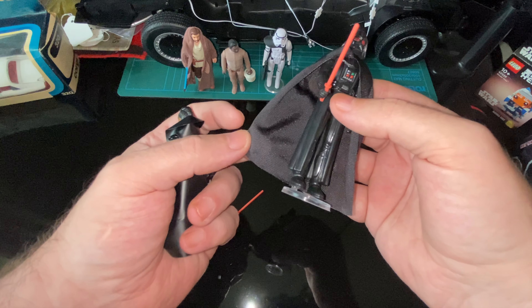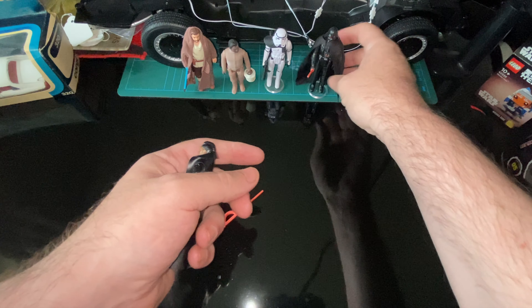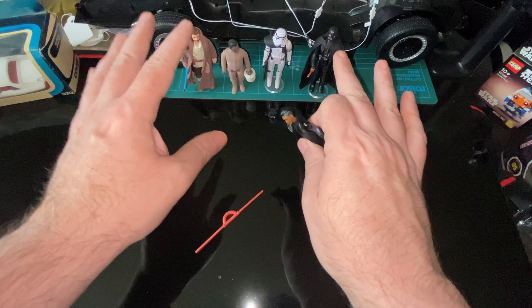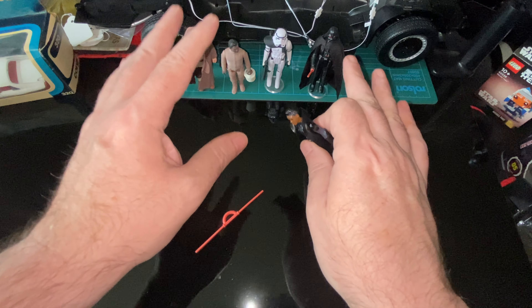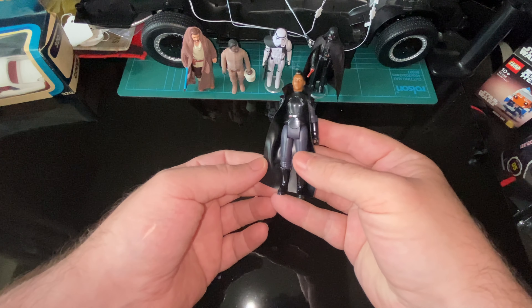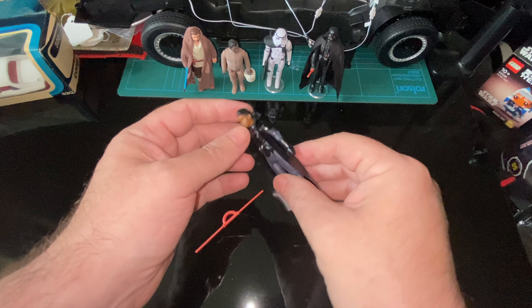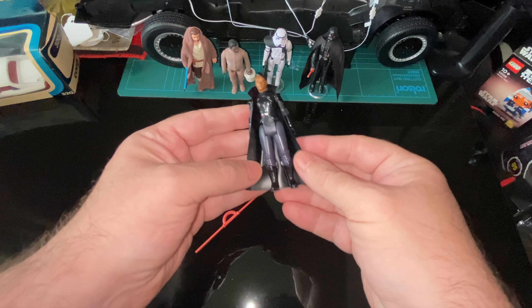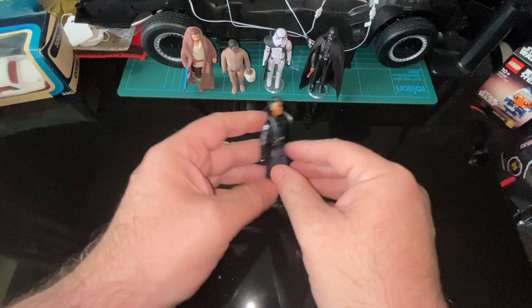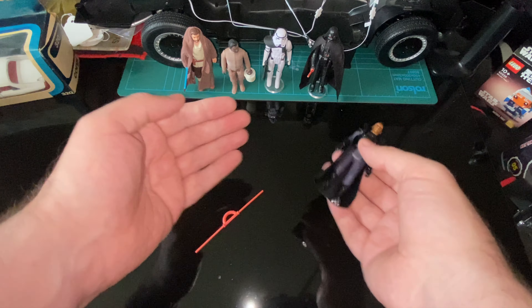...which should have been on a Return of the Jedi Vader, not on an Obi-Wan. We've got soft goods on the Obi-Wan — I'm glad we've got soft goods — but if you're going to be consistent in that, why not soft goods for Reeva? I love the vinyl and it's proper vintage, but if you're going to be consistent, you need soft goods.